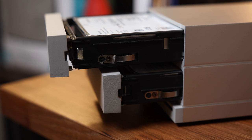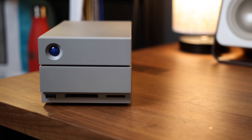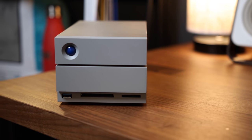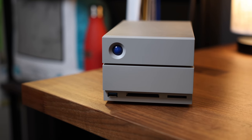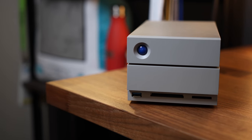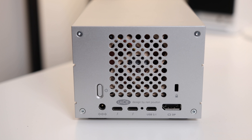It not only has two swappable drive bays located on the front of the device, but since it has "dock" in the name, it also has dock-like functionality — there's a USB Type-A port and a CF and SD card reader on the front. On the back you have a USB-C 3.1 and two Thunderbolt 3 USB-C ports alongside a DisplayPort, making this the perfect all-in-one storage and connectivity device.